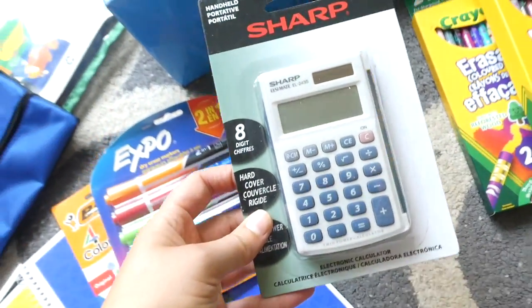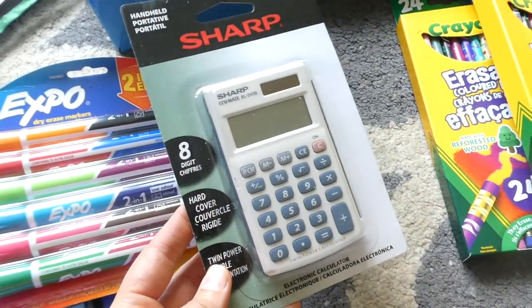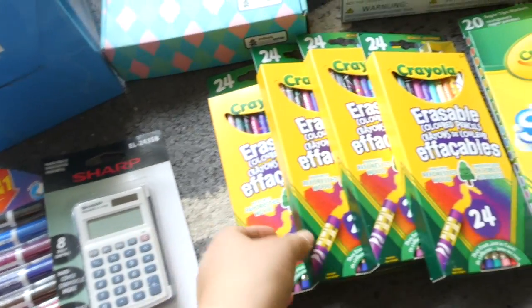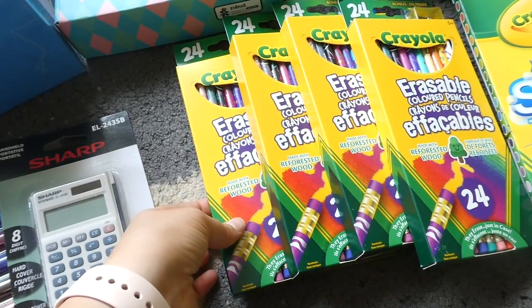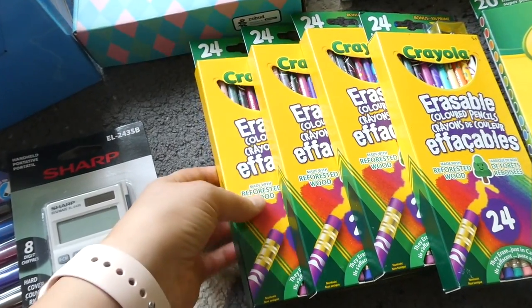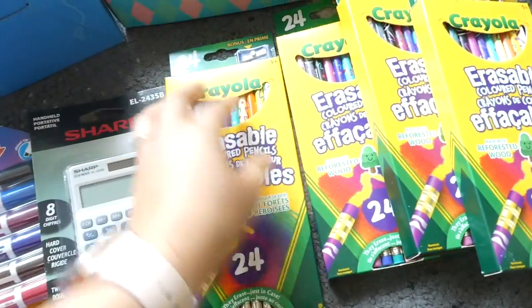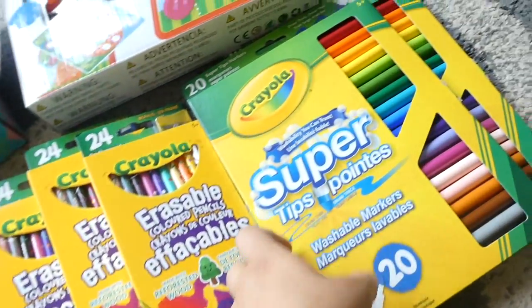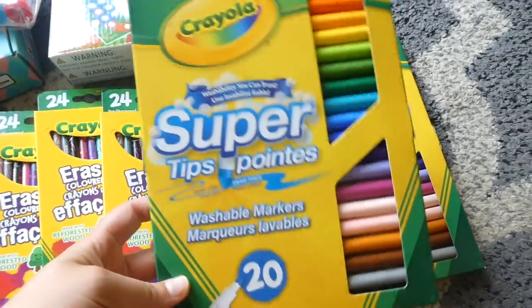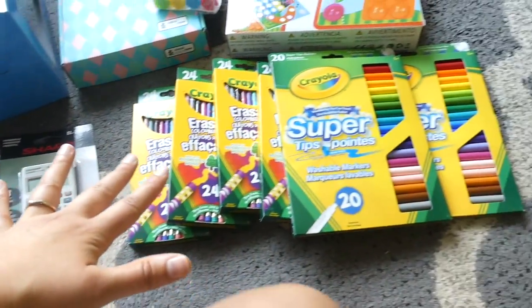This is the first calculator we've ever bought for school, so I thought it was about time that my oldest learn how to use a calculator. I got that at Walmart. I like when I put together all of our kids' pencil cases for the new year to put in some sharpened pencils and scissors and stuff. I like to get them each their own set of erasable colored pencils. So I did get four packs of those, and then I also got some markers — two sets of those. We'll use one and once a lot of them start to dry out, I'll open up the next pack.